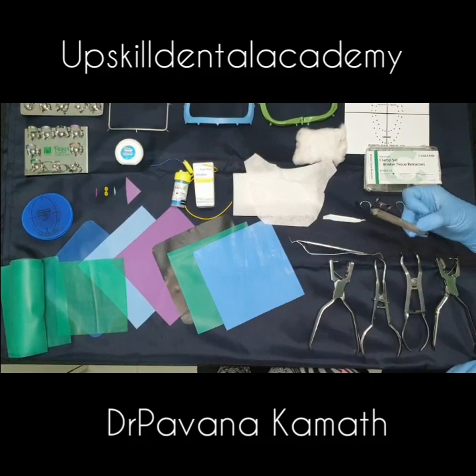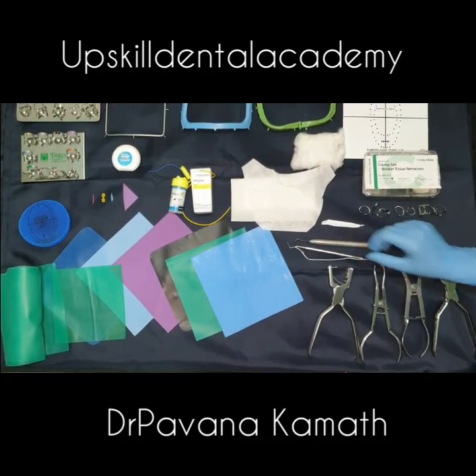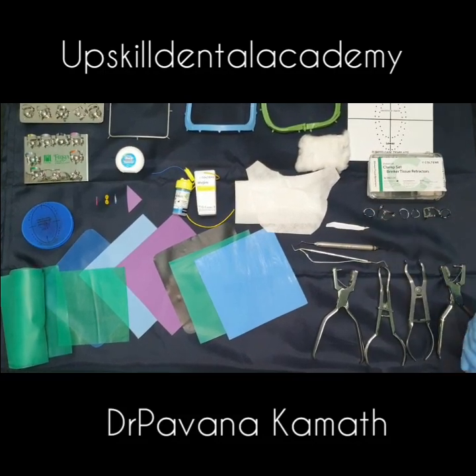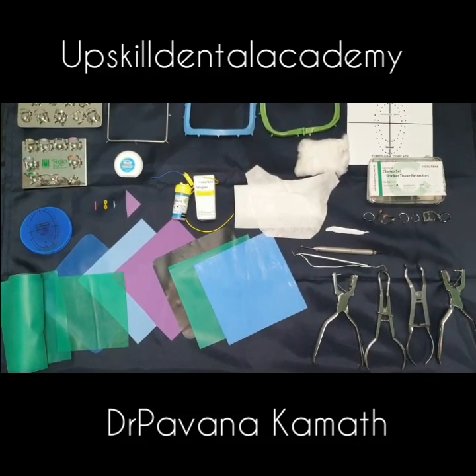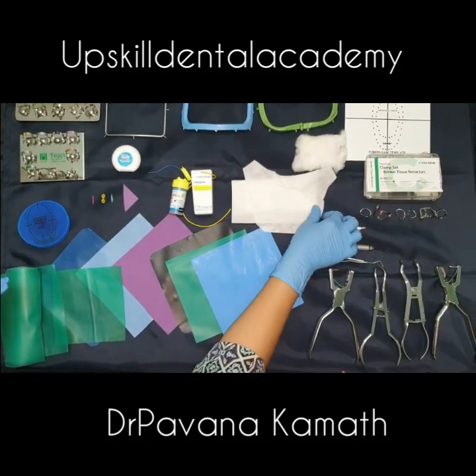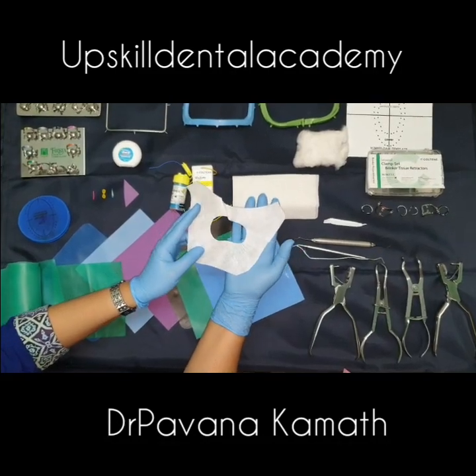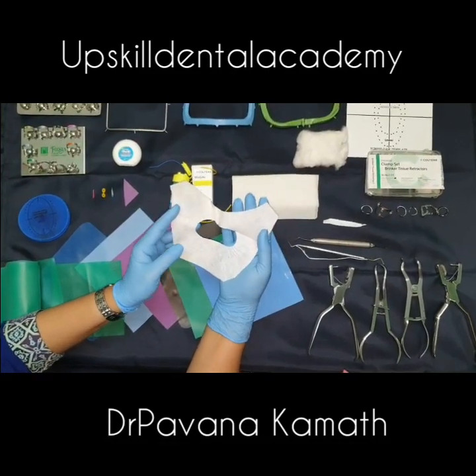The plastic filling instrument is used mainly to dislodge the rubber dam sheet off the wings of the clamp and to tuck it onto the tooth. The armamentarium also includes the rubber dam napkin — the benefit of the rubber dam napkin is that it acts as a barrier between the patient's skin and the rubber dam sheet.